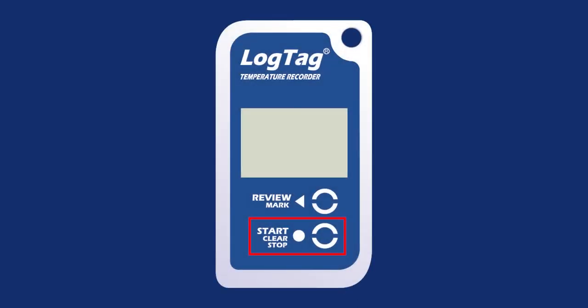The Start Clear Stop button can be used to start and stop the unit or to clear an alarm. It is also used to exit the statistical review. The Review Mark button can be used to enter the statistical review and to scroll through the statistical data directly on the display. It is also used to place an inspection mark in the data listing.